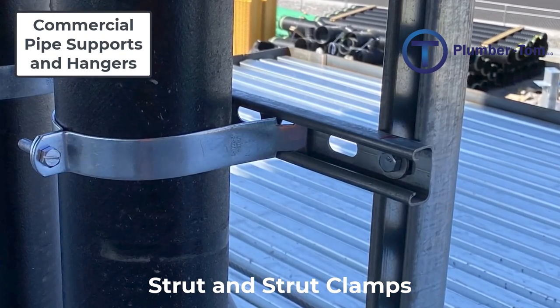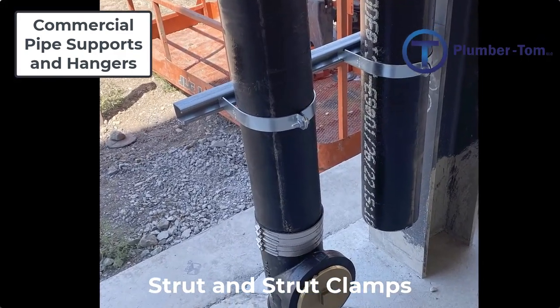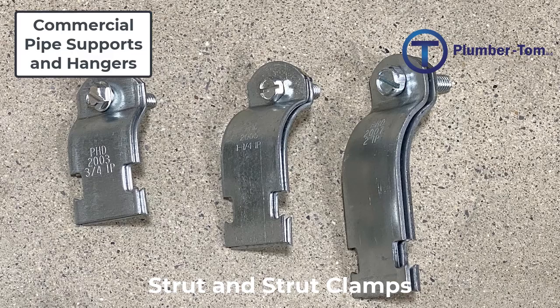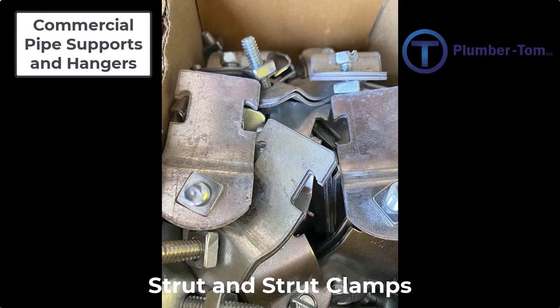The typical depth for strut is one and five-eighths inches, but you can also get what is called thin strut, which is seven-eighths inch deep. Strut clamps are designed to interlock with the strut and press the pipe against it. They consist of two halves that come around the pipe and are tightened together by a bolt and nut. Strut clamps are specifically sized to correspond to each pipe size and type — either iron pipe size or copper pipe sizes — and you must make sure you have the correct ones.